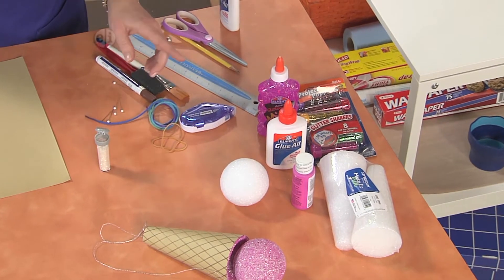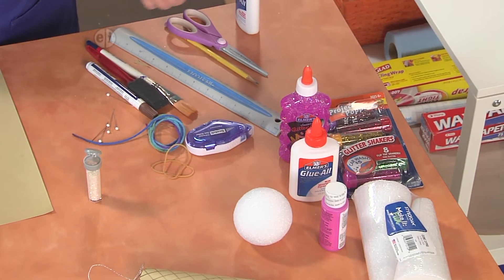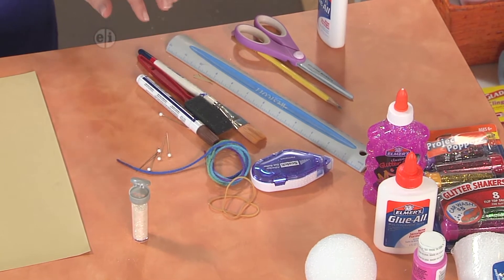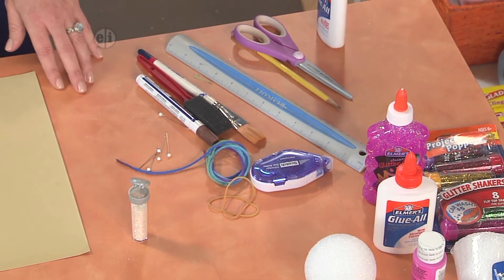You'll also need some craft glue, and you can choose to use glitter or glitter glue when you are ready to sparkle it up. You'll also want some things from around the house, like a ruler and some scissors, a pencil, paintbrush, and you'll need a brown marker, some string or yarn, a few rubber bands, and some pins.